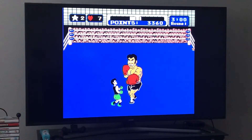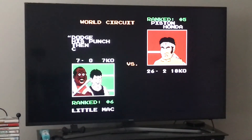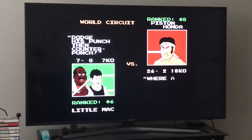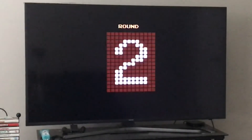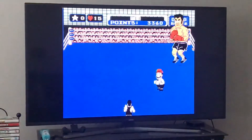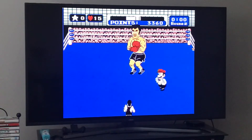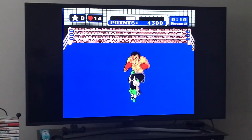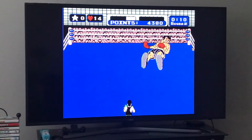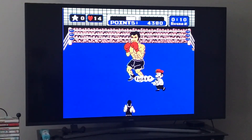The round is over — I'm holding Down and Select so Doc Louis will restore my health really fast. When it's dark and his guard goes down then comes back up, let go and punch him in the stomach. It'll pop him out — might have to do it twice. We knocked him down around the ten-second mark, which gives us the advantage.